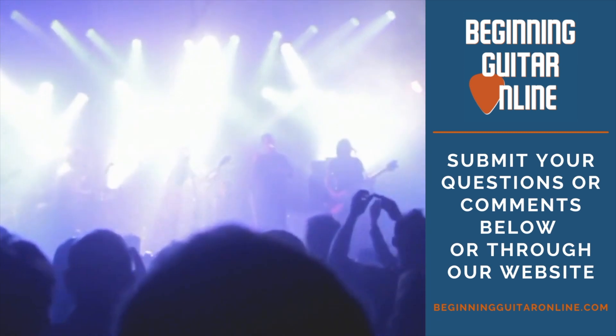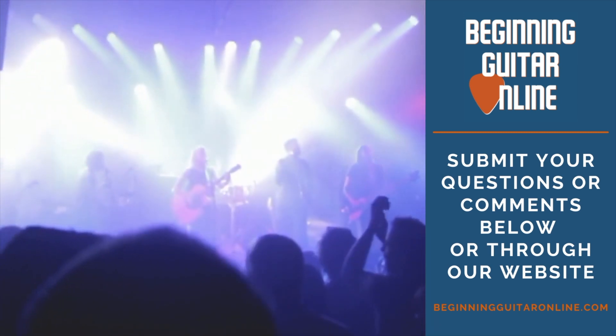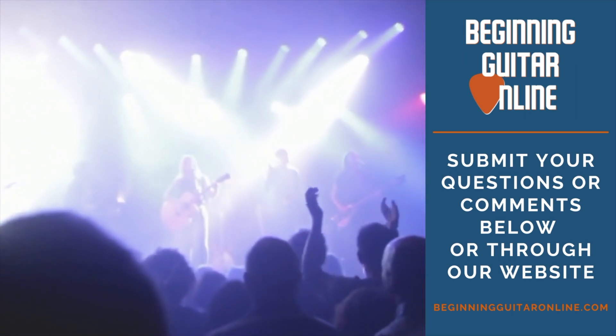D major. Two, ready, play. D major, three, ready, play.